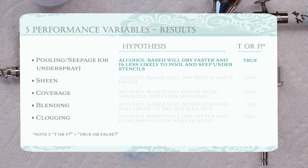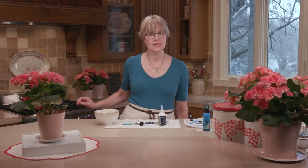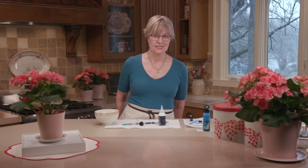Quick recap: I saw much more pooling on top of the stencil with the water-based Amerimist coloring. There was no disastrous underspray consequence when I pulled up the stencil in this test, but the risk was definitely there — if I had airbrushed much longer it probably would have happened. On off-screen tests I did get underspray in certain areas. So if you're a beginner worried about underspray, it's probably best to work with an alcohol-based coloring since it dries instantaneously.